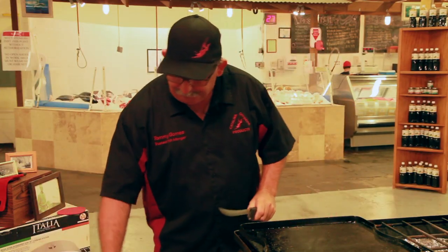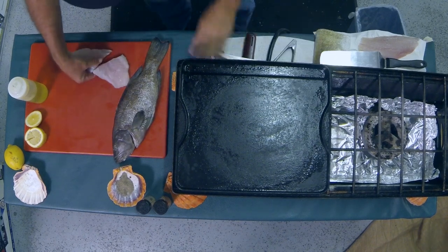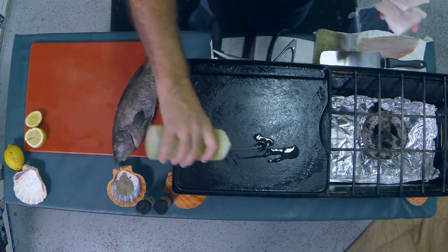We're just going to cut it up, right down the center — two pieces of fish. The more you cook, the more you eat, the better you feel.